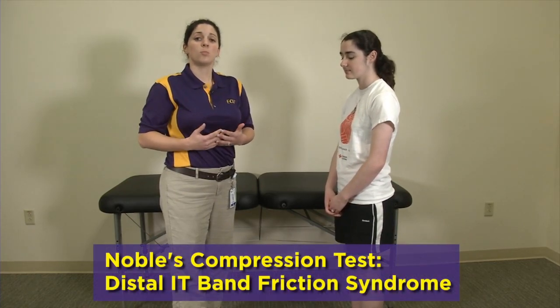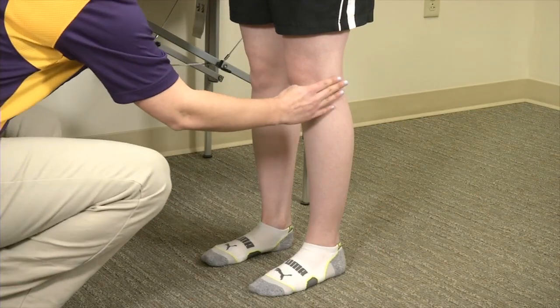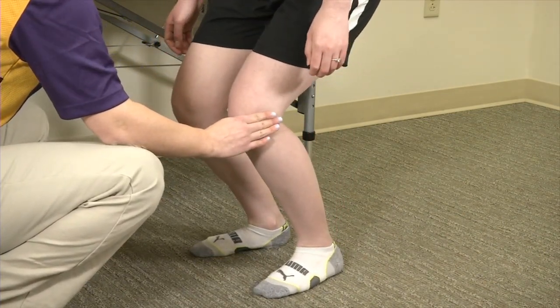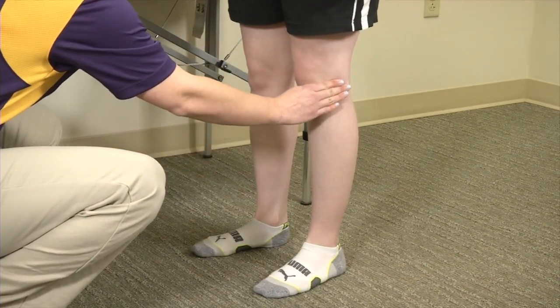Another examination we can do with the patient standing next to the examination table is a modified Noble's test. Noble's test is testing for distal IT band friction syndrome. I'm going to have her squat while I apply a little bit of pressure on that lateral femoral condyle. By applying pressure at the lateral femoral condyle, I'm trying to replicate that distal IT band friction syndrome. Typically in patients who have this condition, at approximately 30 degrees of flexion with that pressure on the lateral femoral condyle, it will replicate their pain.